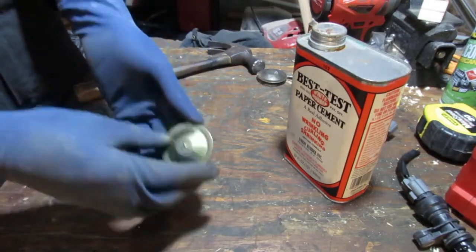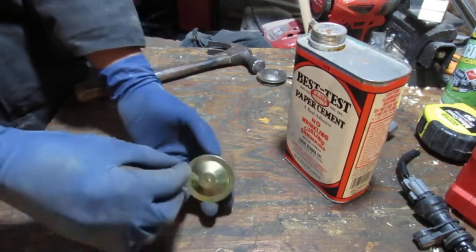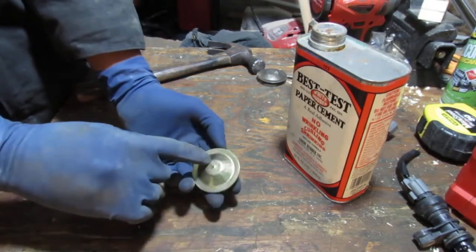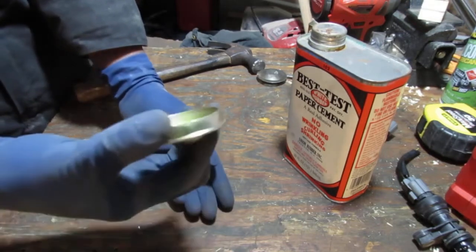So in other words, the plan is in the future when you need to get access to this and pull it off, take a screw, screw it in there, and you can pull on the screw to yank this cap off.